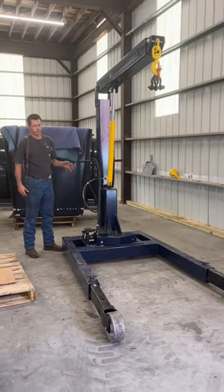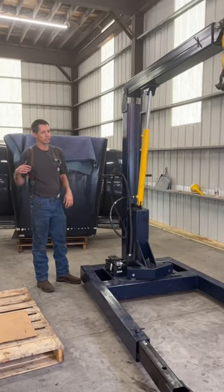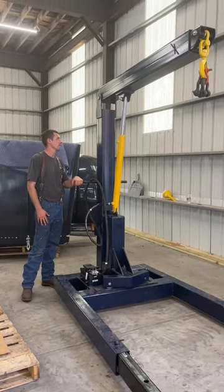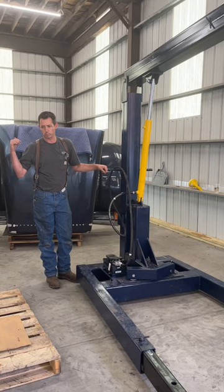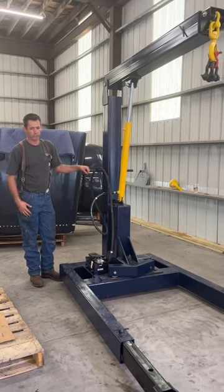We finally got to use our new engine crane here. Yesterday or the day before, we pulled out a fully dressed C-15 Cat out of the Peterbilt over here. Worked out really well. From the time we hooked on to the engine to the time we had it out was about 30 minutes, so it worked out really nice.